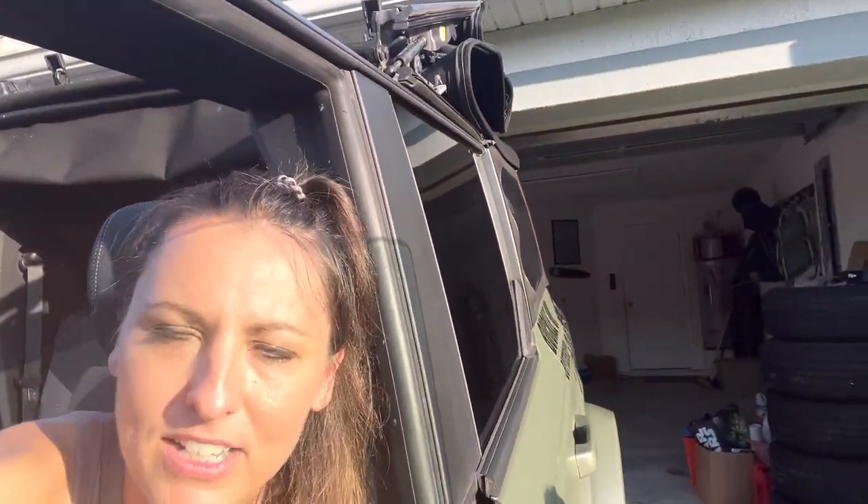No joke — right after recording my soft top review video, I was backing up to pull into the garage and my son Asher, who had just gotten out of the pool, started jumping up and down yelling 'your soft top, your soft top!' I had it half back and was about to back into the garage. This is stuff I cannot make up — it's just life. But this time this guy saved the day, so high five Asher!